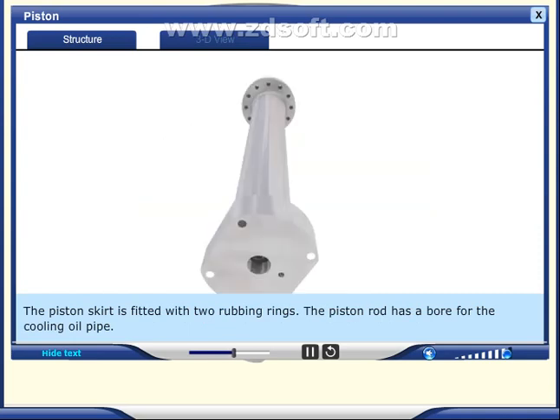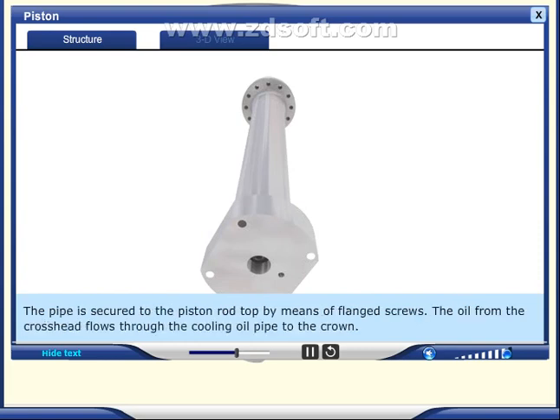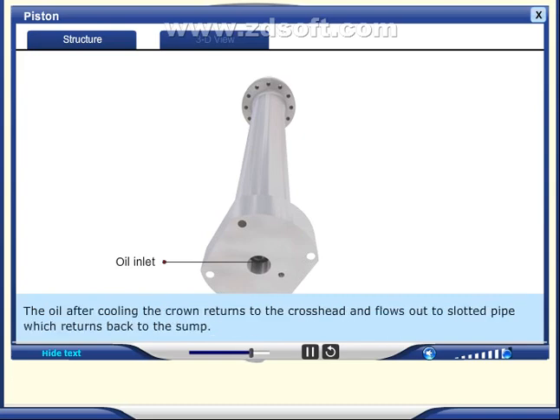The piston rod has a bore for the cooling oil pipe, which is secured to the piston rod top by means of flanged screws. Oil from the crosshead flows through the cooling oil pipe to the crown. After cooling the crown, the oil returns to the crosshead and flows out to a slotted pipe, which returns it back to the sump.